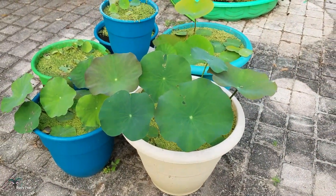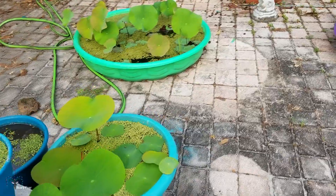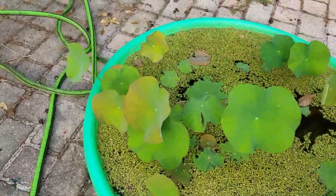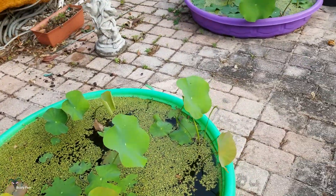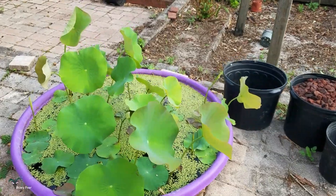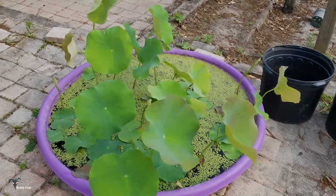The lotuses are doing good and I think this update has gone long enough. I hope you guys liked that, and I'll definitely keep you posted on how the lotuses are doing.